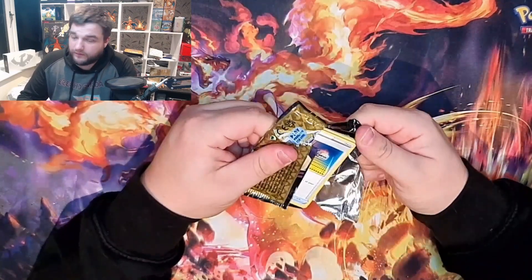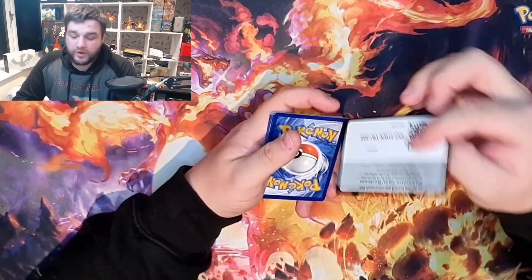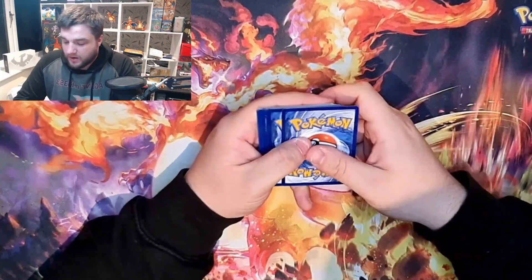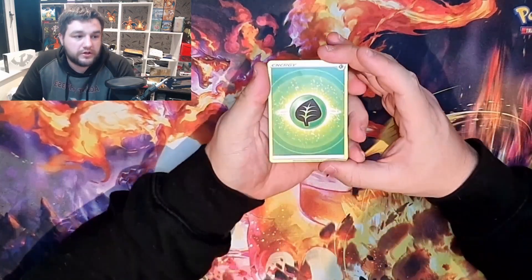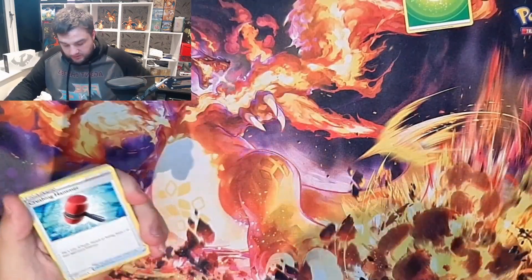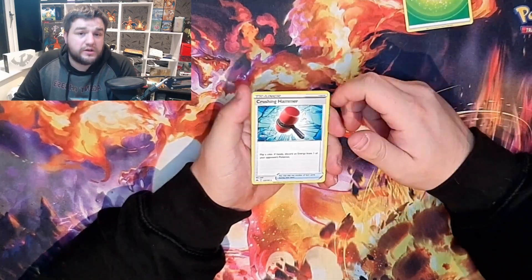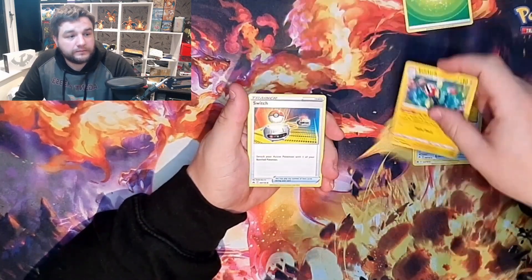I'm looking to buy more of this set to open live on my first ever YouTube live stream, which will take place soon. I want to do a binder video where we complete the binders. I'm trying to get Shining Fates, which is one of the main sets I really enjoy, and then Crown Zenith because there's loads of it, and I'm going to be buying all of the sets.